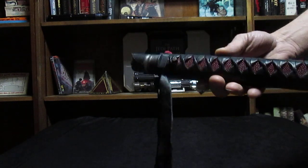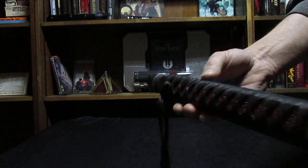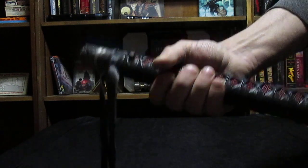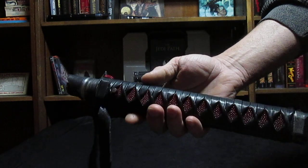Hey folks, Darth Alice here once again. Just wanted to show you this ROM Kota saber I just finished. This is my V5 series slimline Kota, and this one is for Fokker Chief over on IRA, or Imperial Royal Arms Forum.